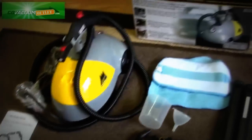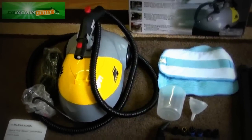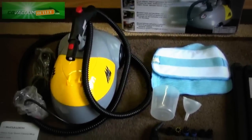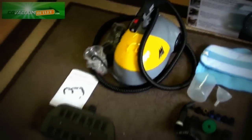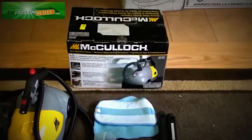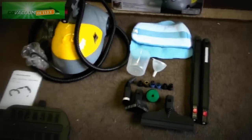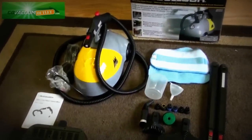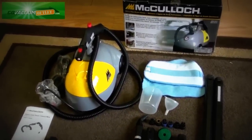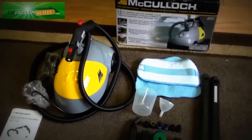If you have any questions about the McCullough Heavy Duty Steam Cleaner Mop model MC1275 or any other listing on the Go Vacuum Outlet, please give us a call or send us an email. We're always happy to answer any question before and after the sale. Thanks a lot for watching today.